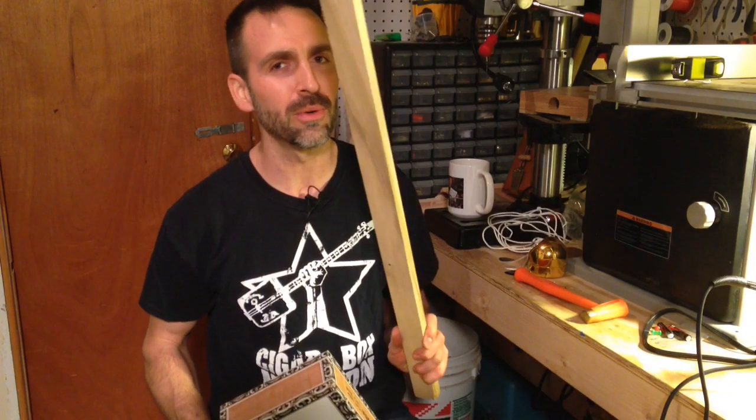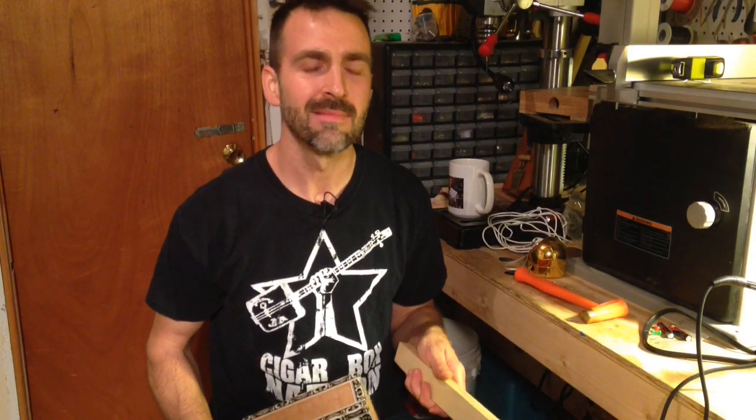Hey there! My name is Glenn and I am here to show you how to cut a hole into your cigar box in order to fit your neck through to make a cigar box guitar. Let's do this!